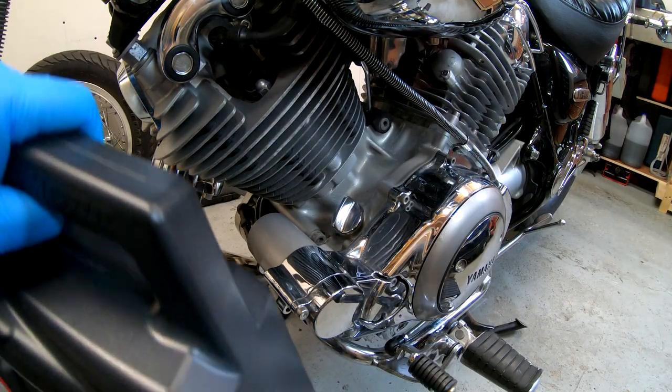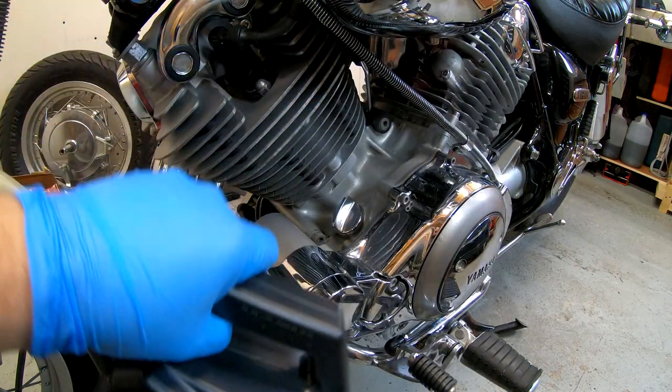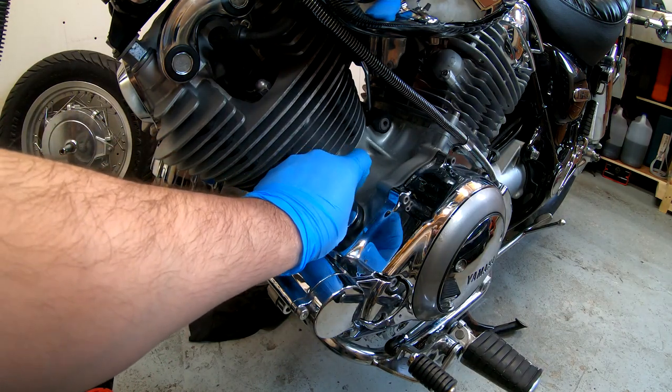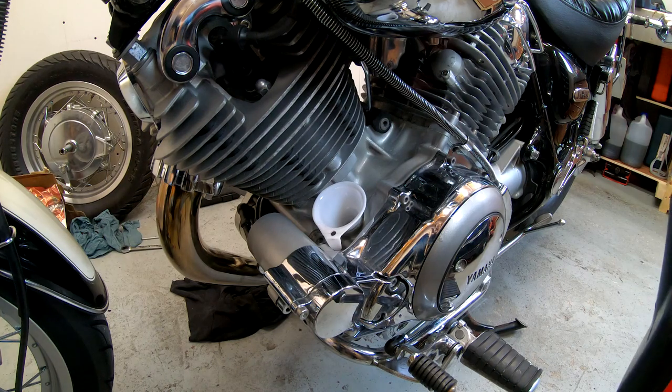This is the oil I'm going to use today — personal choice. Whichever you like, guys, just use that. I haven't used this particular one before, so I'm not sure how it's going to work, but it should be okay. It's got a lovely red color.